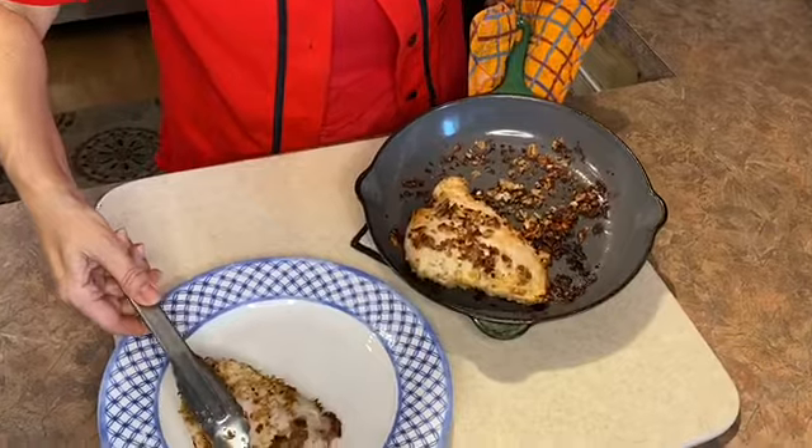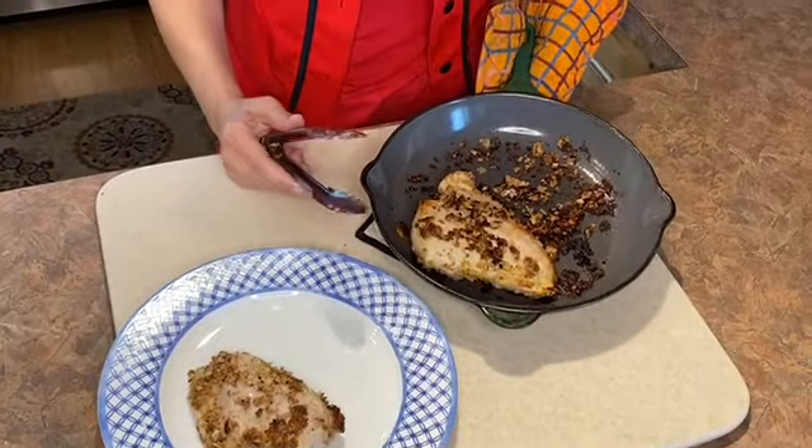Here is our buttermilk pecan fried chicken. That wasn't too hard, guys. Give this a try — I know you've got this.